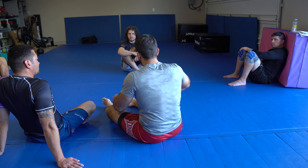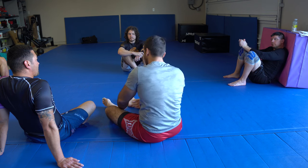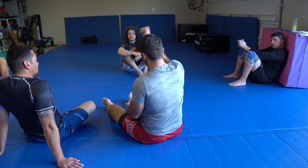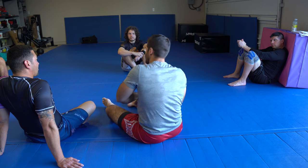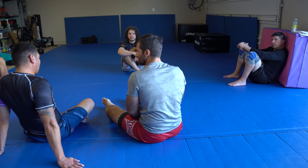So again, when they're tripoding on you: I can chop him down and go back to my guillotine. I can get an elevator hook and sweep. I can kick him straight over. Or I can push myself out, get into a half guard guillotine, or bump sweep him. Cool.